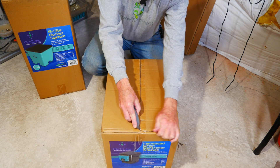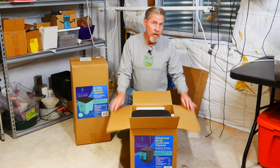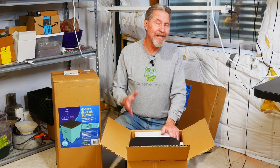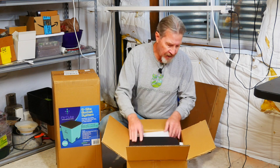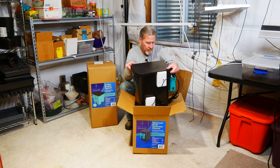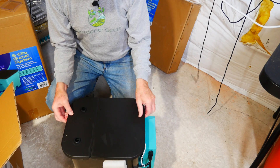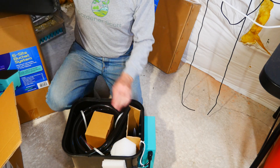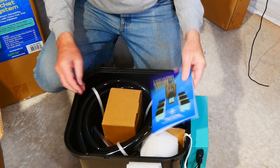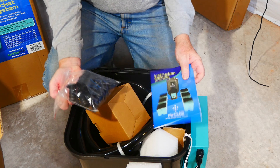Let's begin putting everything together by unboxing the advanced brain controller module. One of the nice things about this controller module is that it's expandable. I'm starting with six AirCube Grow Buckets, but this controller can actually manage up to 36 AirCube Buckets. In this module we have all the pieces we need to get started: tubes, an instruction manual, and all of the joints and couplings needed to set up the system.